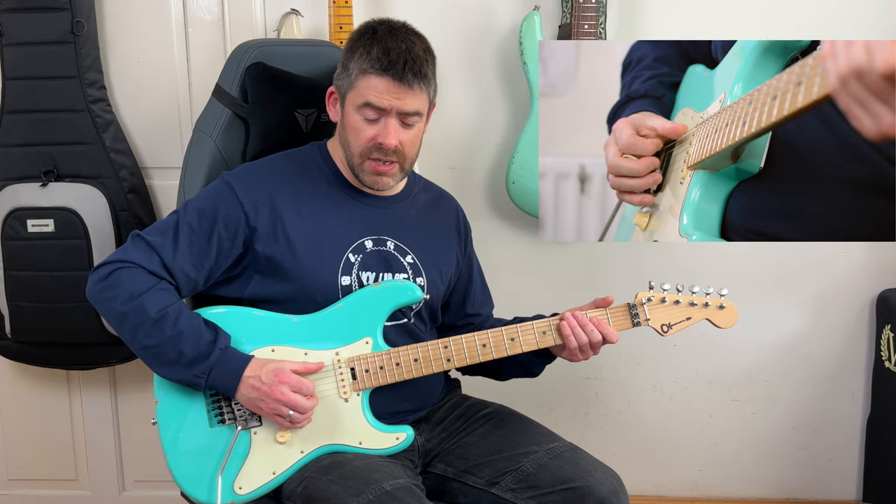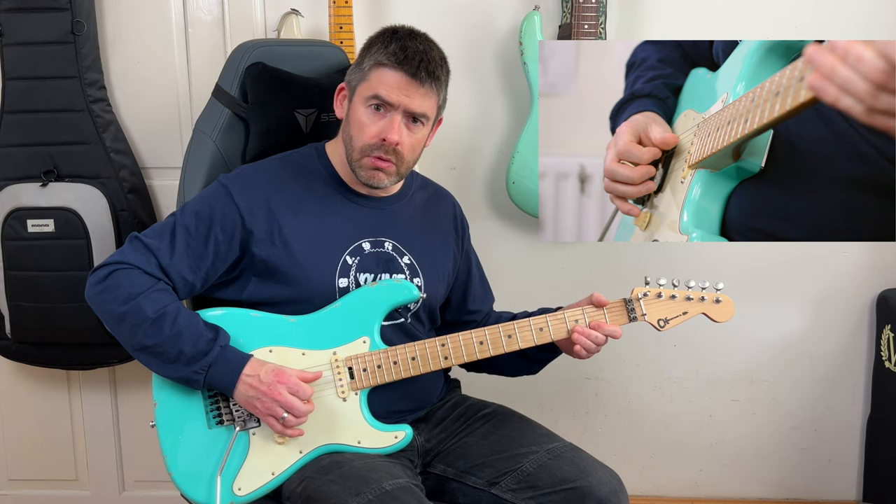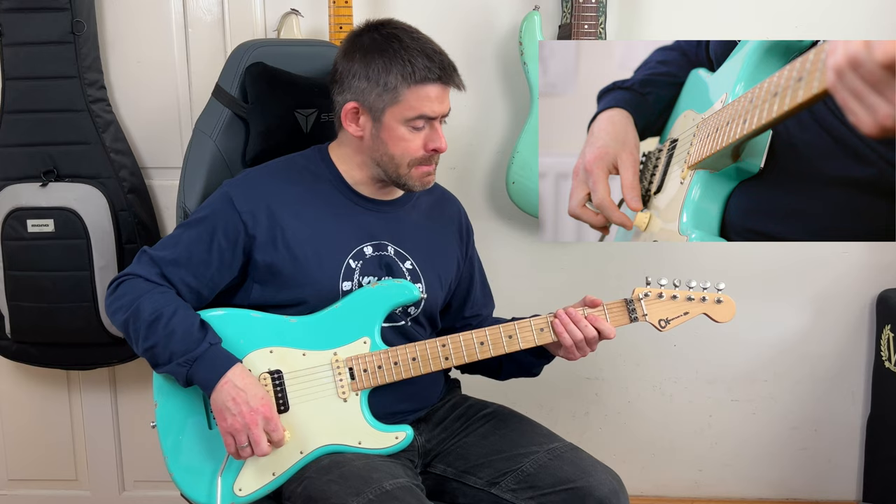Then after the second fret and open, I'm going to do a bend - a whole step bend on the second fret of the G string, quick up and down, pull off to the open G, and then second fret of the D string again for the root note. Slowly, that whole phrase goes like this. We basically do that again for the next two bars.